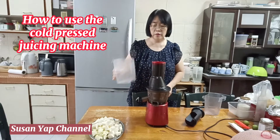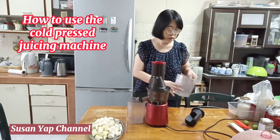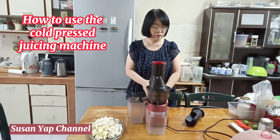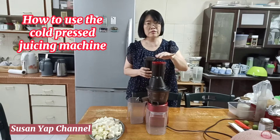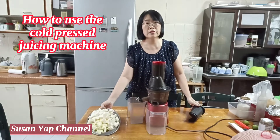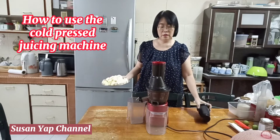This container is what I'm going to use to collect the fruit juice, and this one is to collect the remnants from the fruits. This pusher is used just in case there are big chunks of fruit or vegetable — you use it to push them in. But since I have already cut my fruits into smaller pieces, I don't really need it.